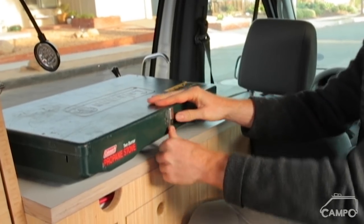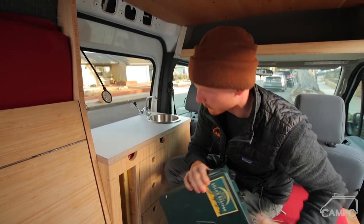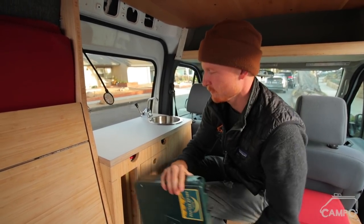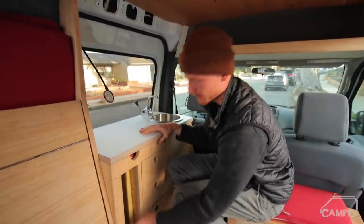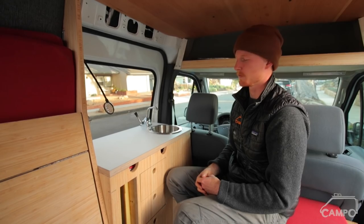With this Coleman, it rattles a lot. So I was able to use some leftover cushion foam, and when it goes in there it cinches in really tight. I don't even need a door because it doesn't come out, which is really nice.